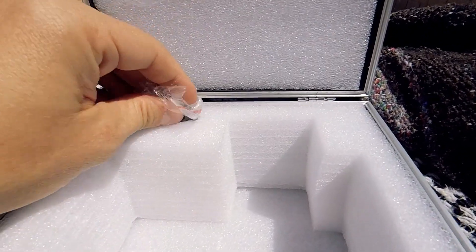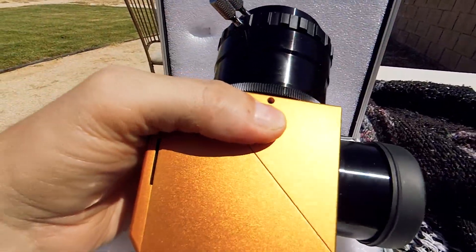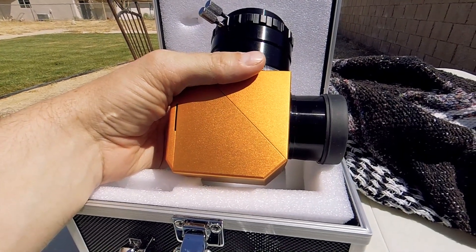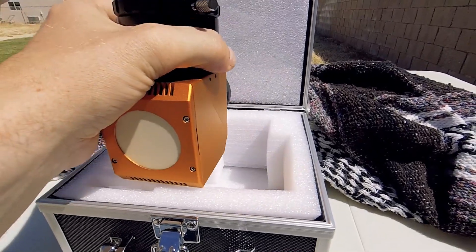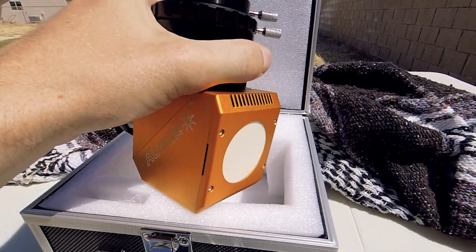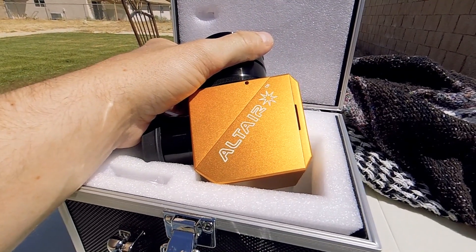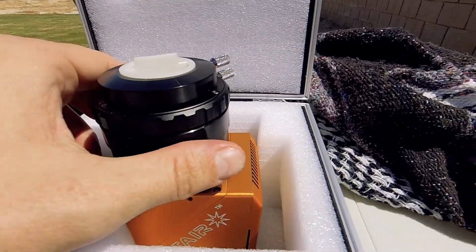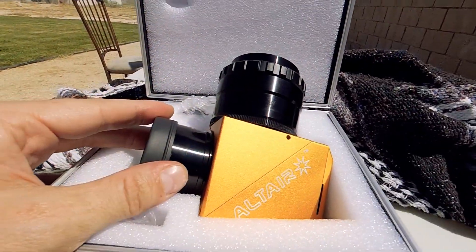Looking at the wedge, I believe this is a similar design — if not the exact same design — as the solar wedge from APM as well as the Meade version. I think this one is just anodized gold so it looks a little different, but anatomically and functionally it should be the same as the other two.